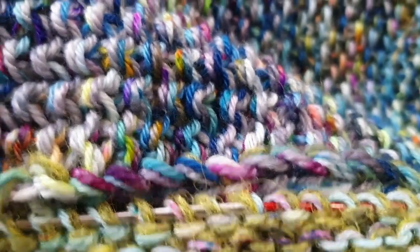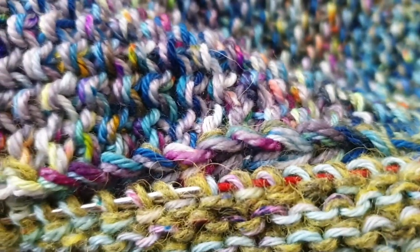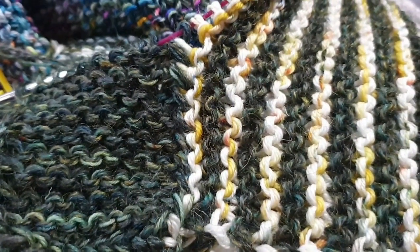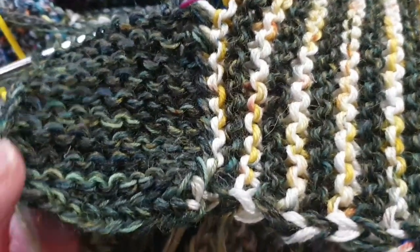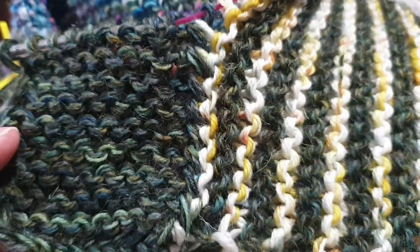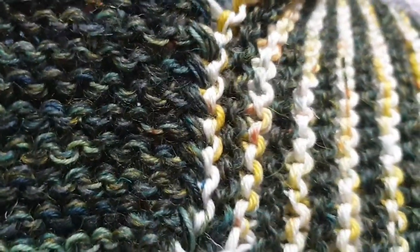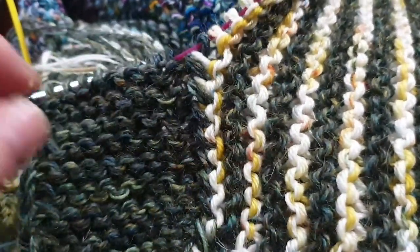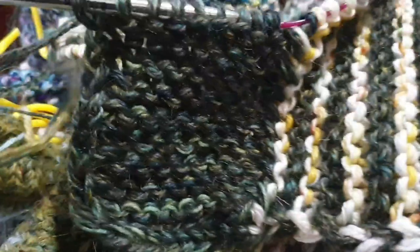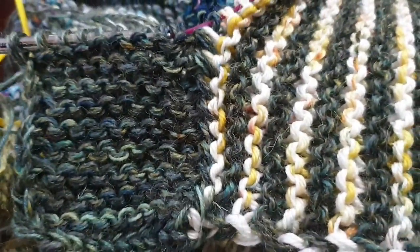I particularly love how the colors meet here on this ribbing — it's like a plait of beautiful colors. I'm up to the right sides, number six, and I'm just thinking what a lovely neat edge this is. I've never connected horizontal to vertical rows before and it looks really nice.